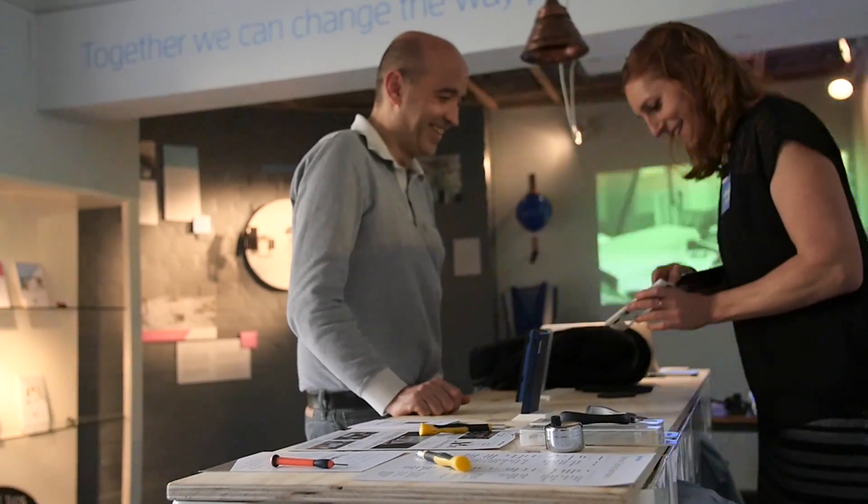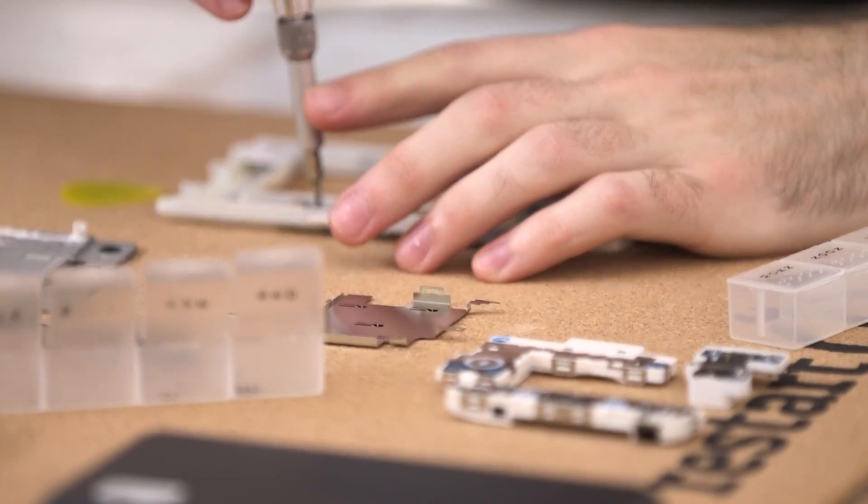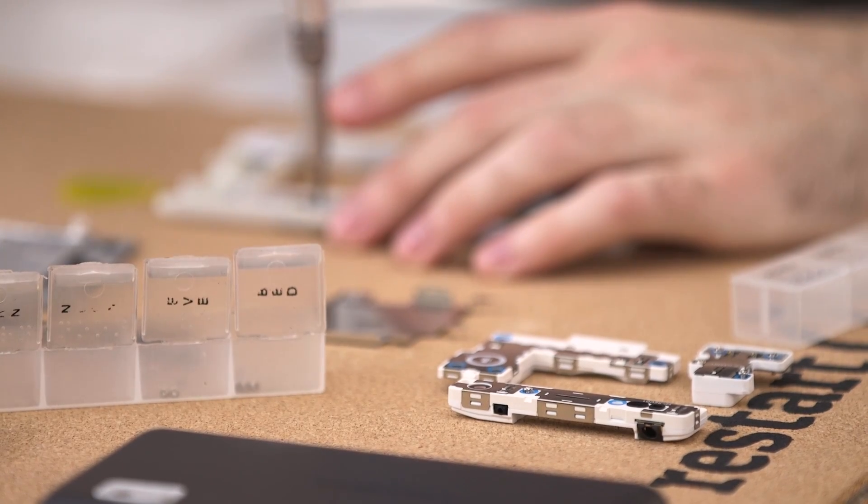It's the right size, very light, very easy to open and to dismantle. I really love the fact that you can repair it because I care a lot about where my phone is coming from.